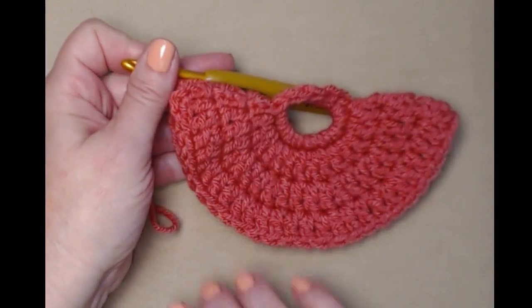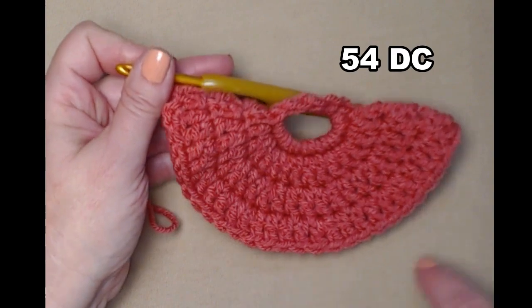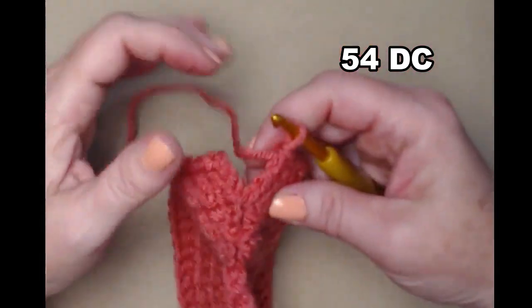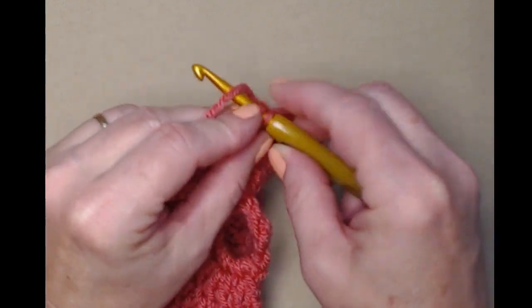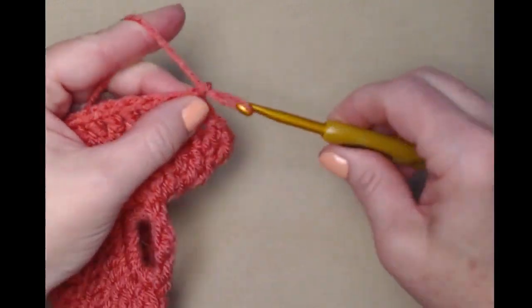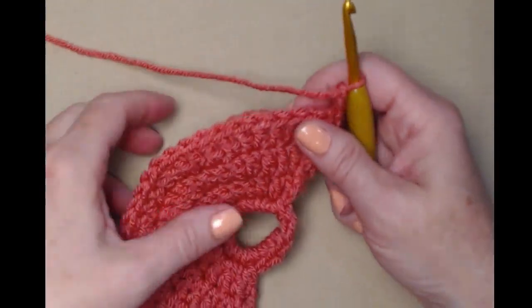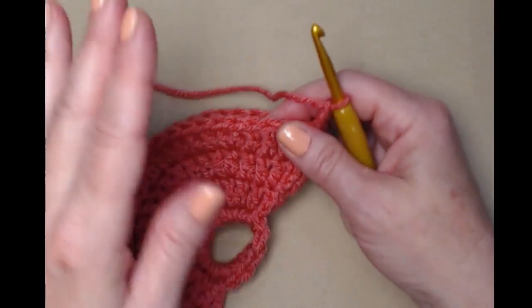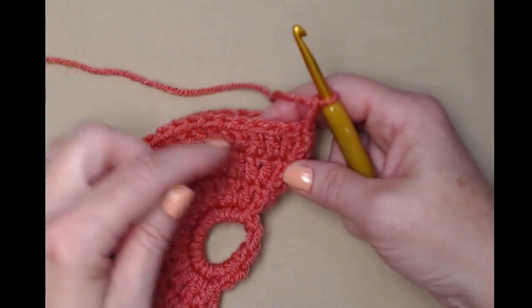I've completed row four — stitching three and then two in the same stitch all the way around until I get back to my chain three. I'm going to join to my chain three with a slip stitch and again chain three.